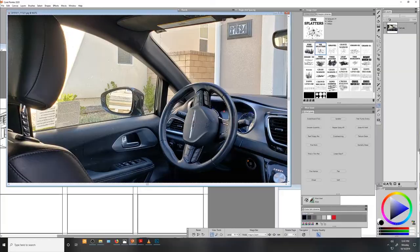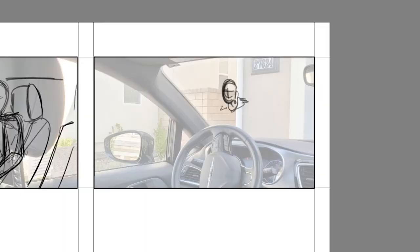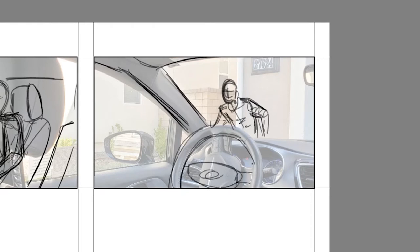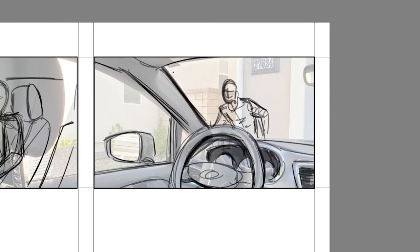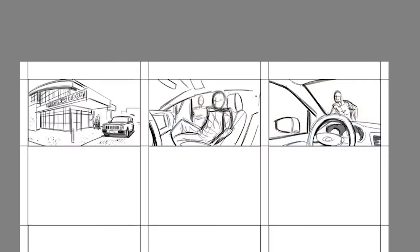Next we're going to have a reverse from the dad's point of view of the kid coming around the front to the driver's side. Utilizing another one of those photos I just took, I'm first going to sketch the kid coming around to the front of the car, and then trace the car's interior. Finally, I'm going to hide both reference photos and loosely indicate some backgrounds for both shots.